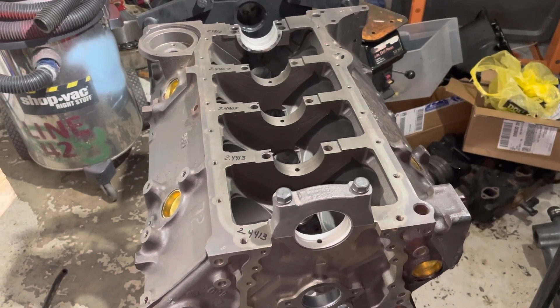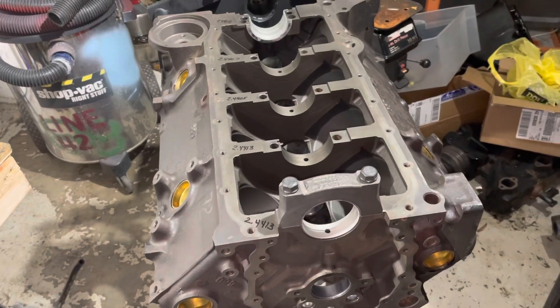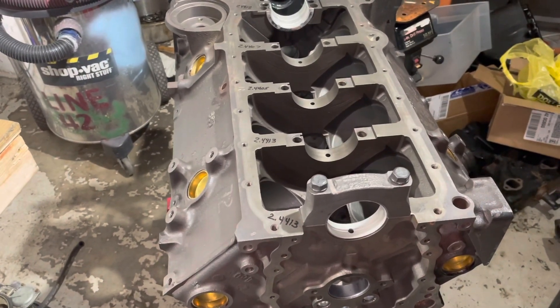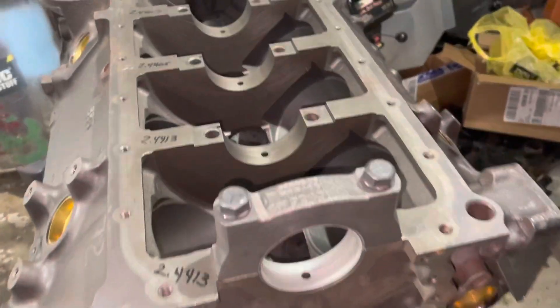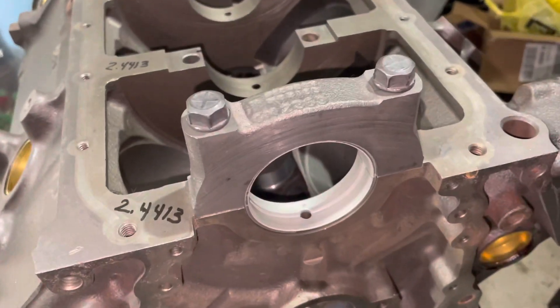Hello, welcome to another video by LSX Engines Tuning Marine. In this video I'm building a 5.7 liter MerCruiser V8, and what I'm doing is I'm checking my main bearing clearances. I'm on the last one — I've already done five, four, three, and two, and I'm now working on one.